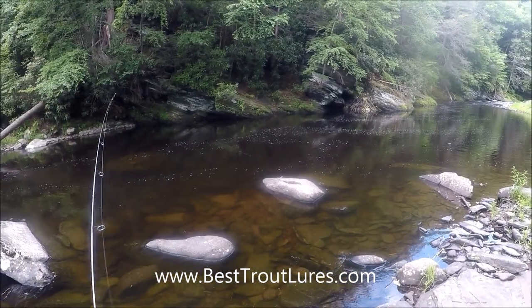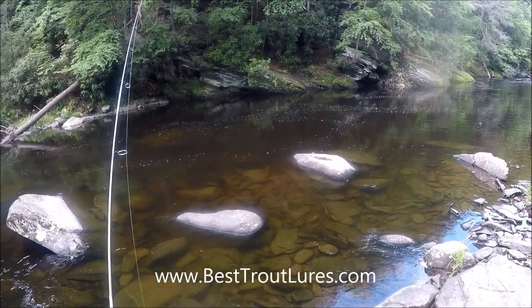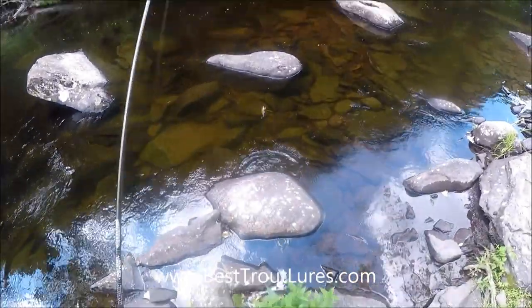When you fish a trout stream you always want to fish while you are walking upstream. Even if you have to walk downstream first, you want to fish against the current. The fish are pointed upstream so they cannot see you approach.